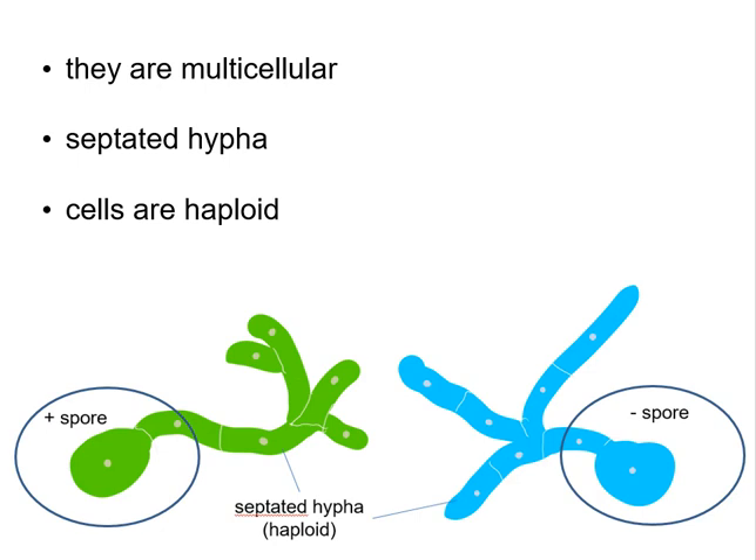I also mentioned that these fungi are multicellular and that they are made out of a network of hyphae called mycelium, and that the hyphae are septated, meaning that they are separated by a septum.